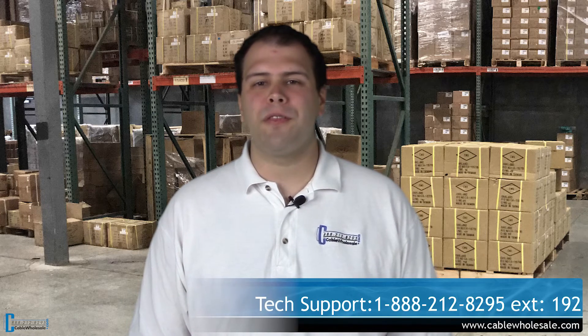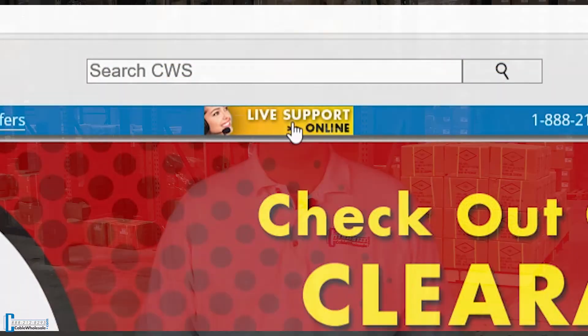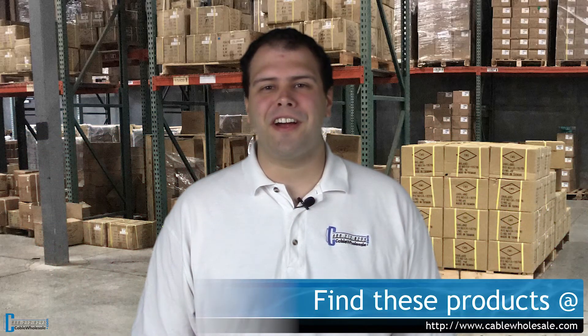This concludes our video series on coaxial cables. We hope you enjoyed the series, and remember if you have any questions, our tech support is here to help — Monday through Friday, 8 a.m. Eastern to 5 p.m. Pacific, by phone and live chat. To purchase any of these parts, check out our entire line of coaxial cable products on our website. Thanks for joining me today. I'll see you in the next video.